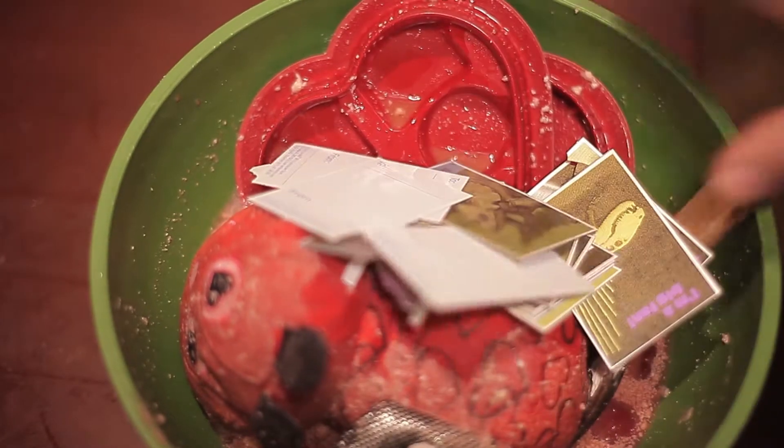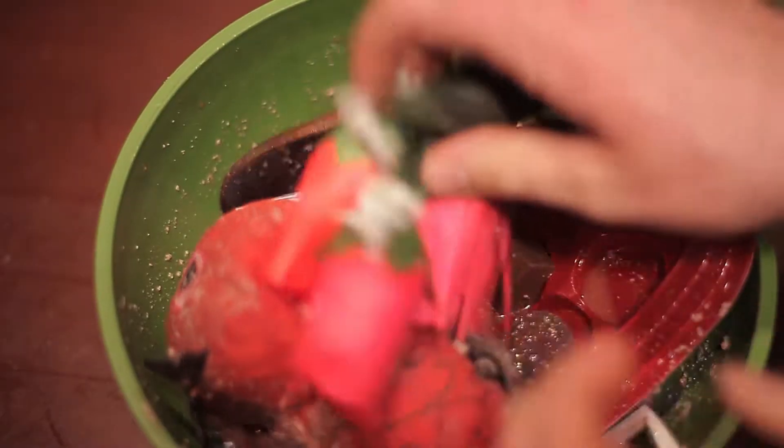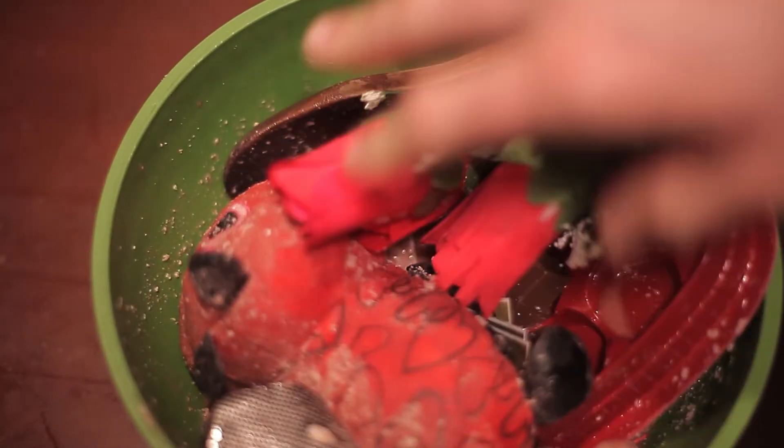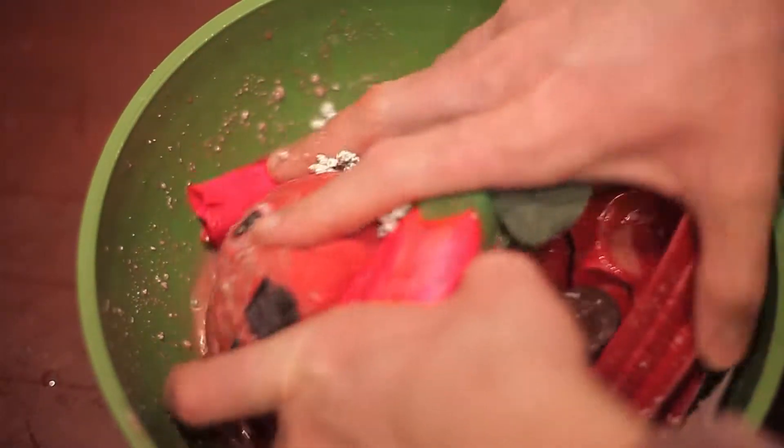Add all those nice little Valentine's cards you didn't give out to the friends you don't have. Don't forget the roses. Just go ahead and use your hands on this one — it's a little bumpy. Stir, mix, mix, mix.